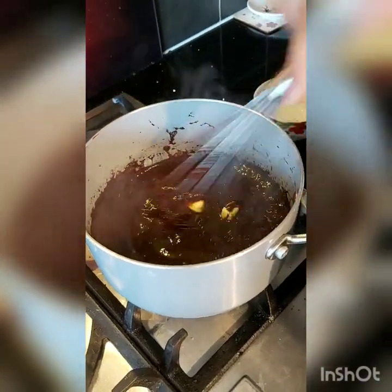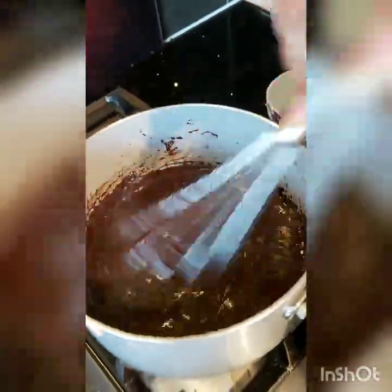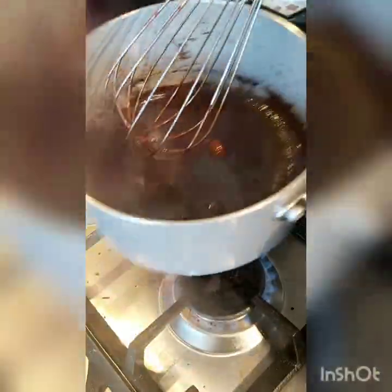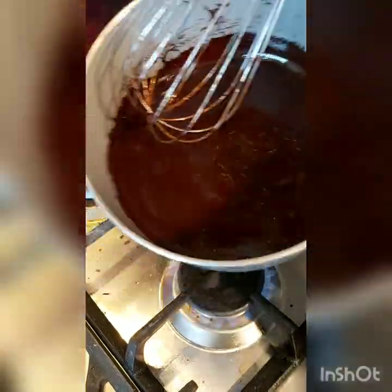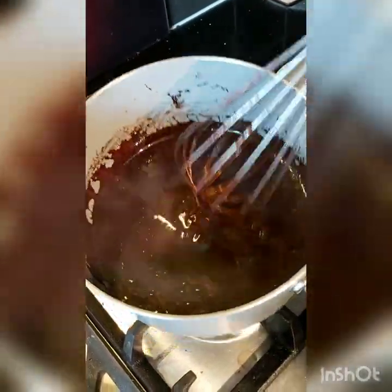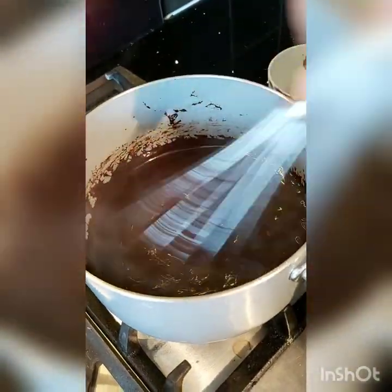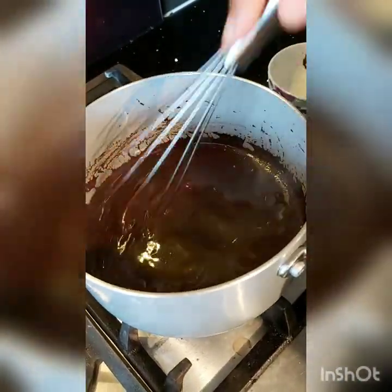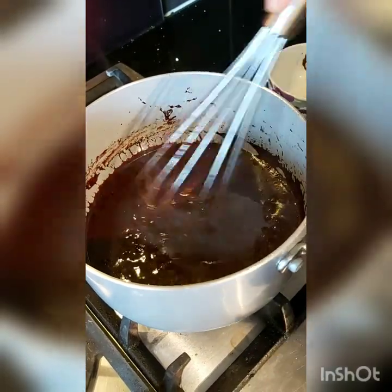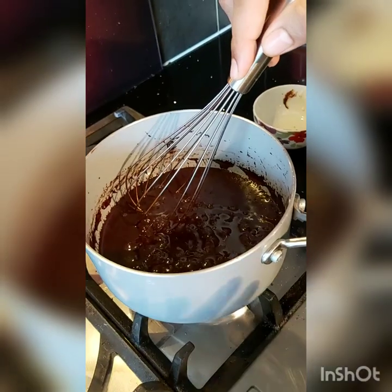Just getting the butter to melt a little bit. Look at the nice shine on the chocolate sauce. What we need to do is just cool it down. Use it when required — just take it out, put it in the microwave, heat it up a little bit.